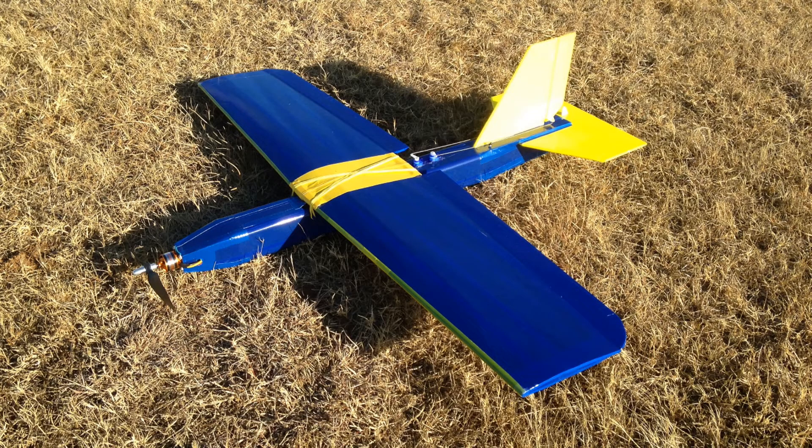Hi folks. It's been a while since I posted a video. I hope you like this one. One of my favorite planes I've ever made was a little plane I did about three years ago called Zippy.